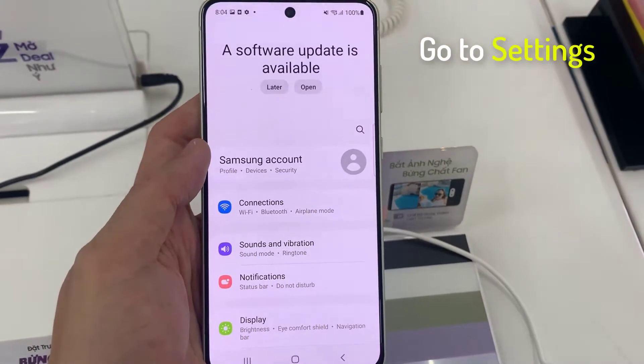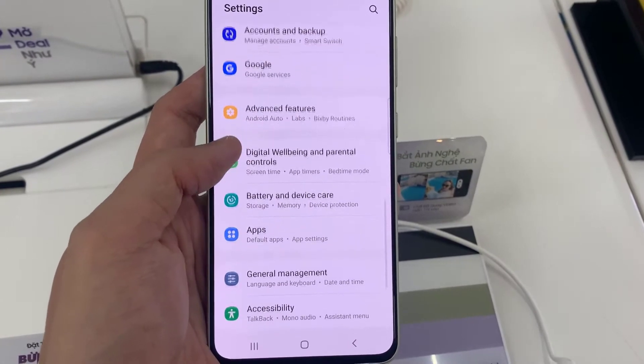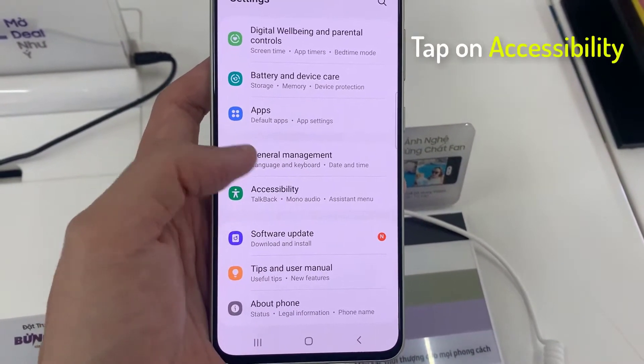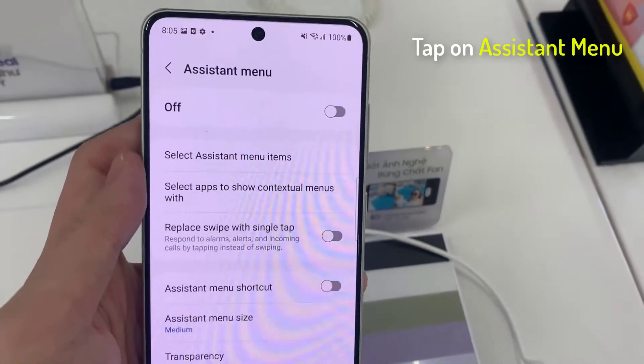Head into Settings, then tap on Accessibility. Now tap on Interaction and Dexterity. Tap on Assistant Menu and turn that on.